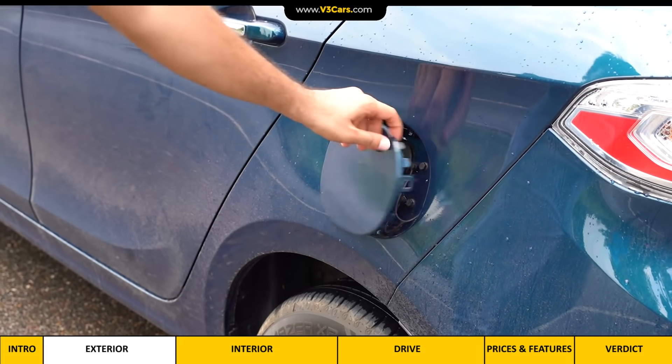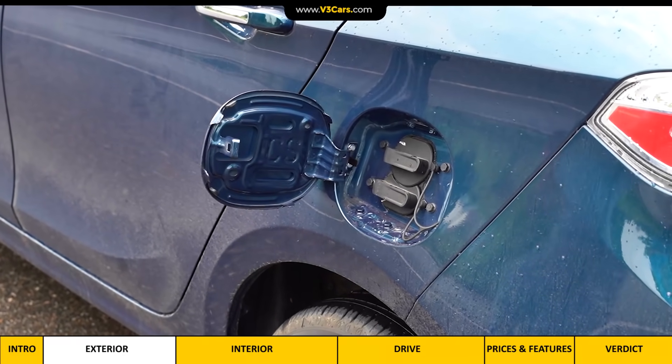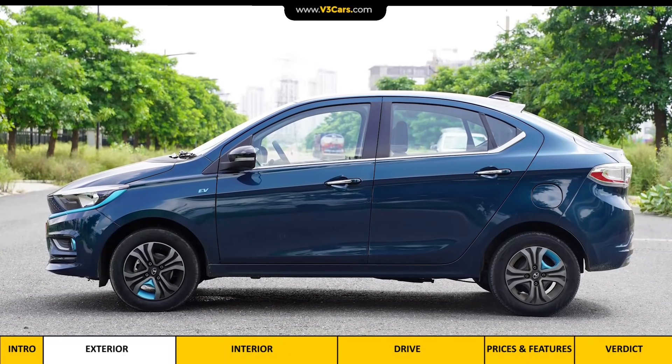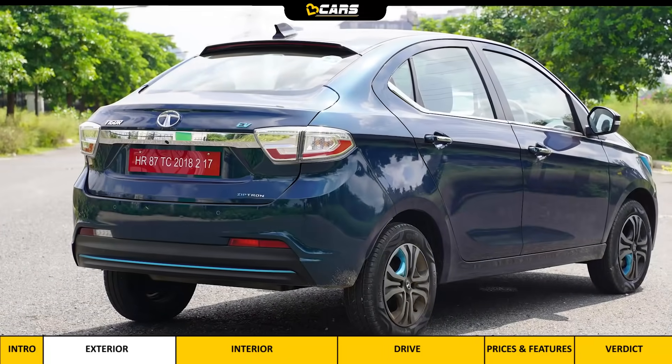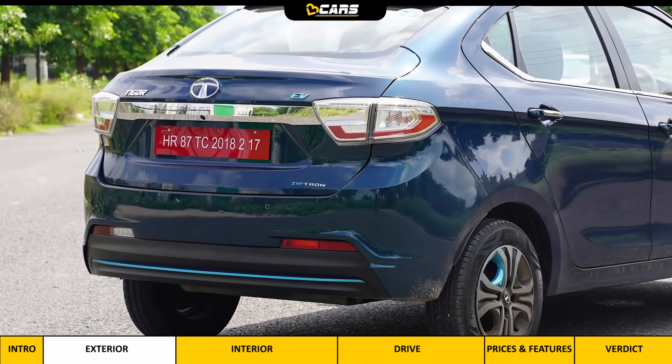On the left side there is a charging port where the regular Tigor has its fuel lid, which supports faster charging as well. The door handles, window line chrome detailing, and shark fin antenna are other notable elements of the side design.